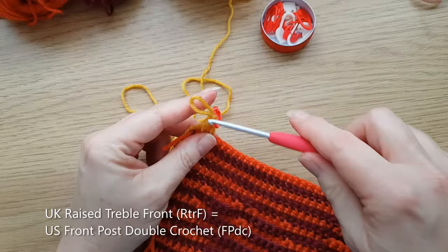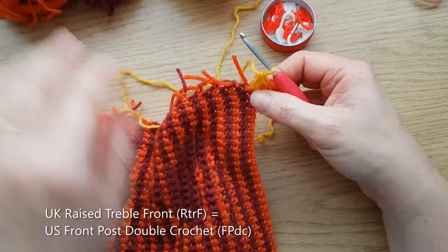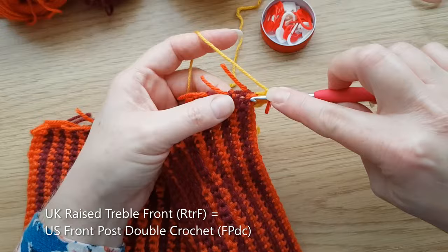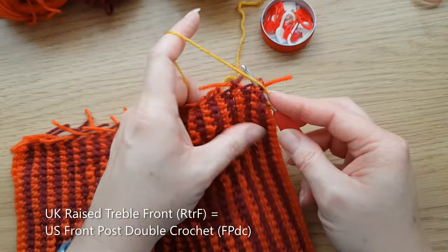Now we're going to work down the side. Rather than what you would normally do working down the side, because we're doing an envelope border and to keep a really lovely neat edge, we're going to do raised trebles all the way down the edge here. Yarn over because it's a treble, then go round the end of the row. What we're trying to do is work right down the edge of the rows here.